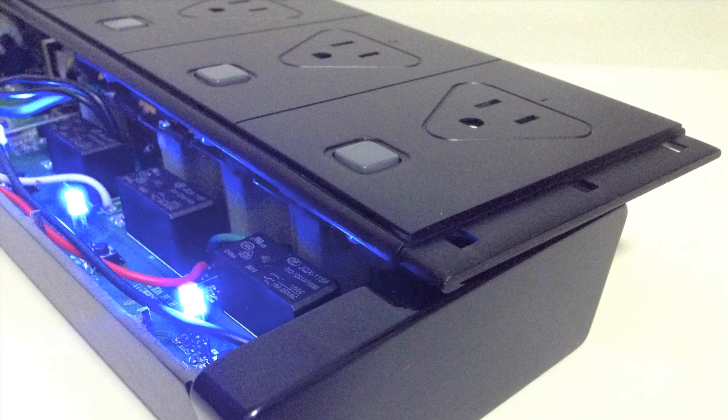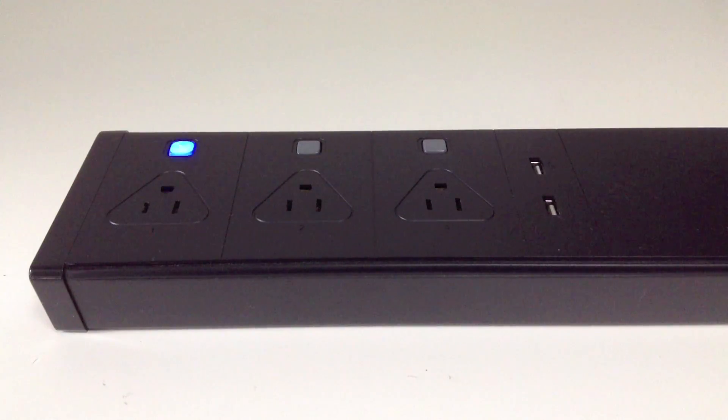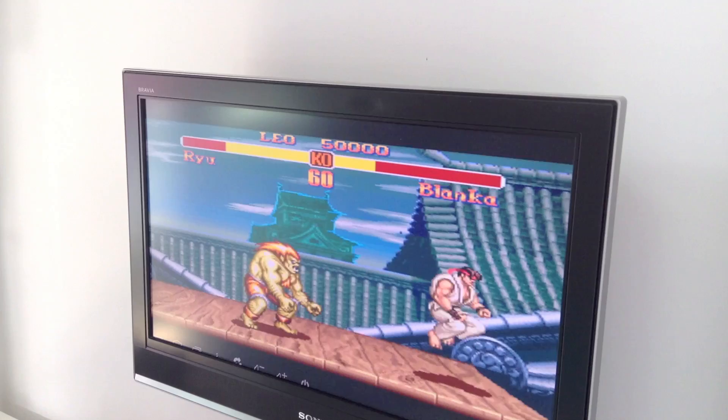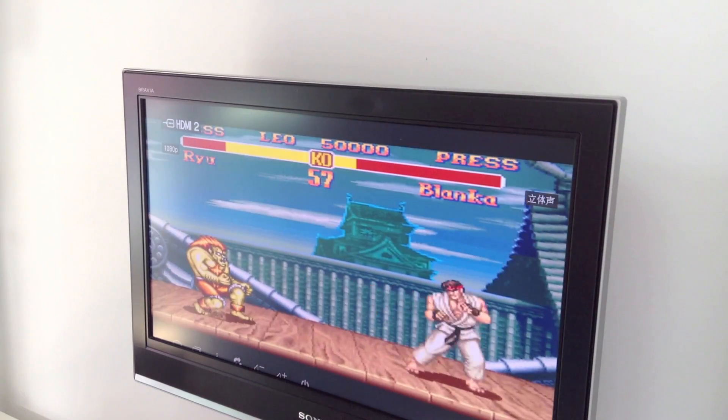Real-time monitoring of the status and power consumption. Smart power strip comes with multiple sockets, and each socket can be controlled individually in the way you want it. Even when you are away from home, you are able to remotely check and control any of your home devices.